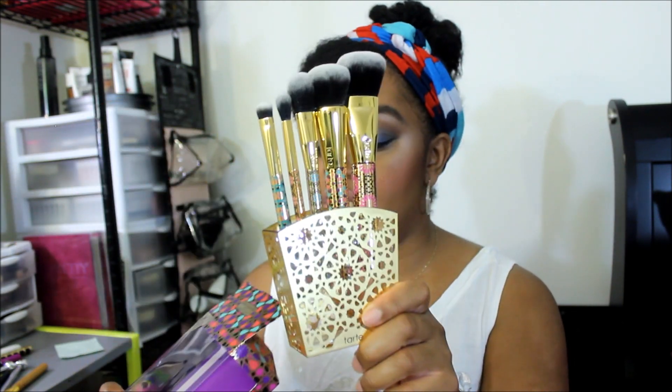This is the Tarte holiday brush set for this year, called Artful Accessories. There you go! Thank you for watching my video and I will see you guys in the next one.